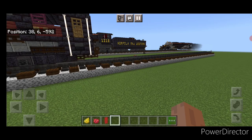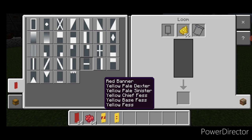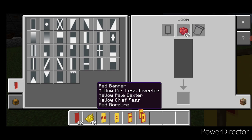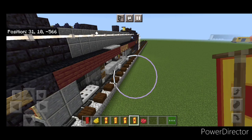Make banners in a loom with a red banner and yellow dye. Pattern 1: horizontal on top and bottom, diagonal, new banner. Pattern 2: vertical on left and right, horizontal on top, bottom, and middle. Pattern 3: bottom half yellow, vertical on left, horizontal on top. Pattern 4: vertical on each side, horizontal on top and bottom. Then put a red border on every single banner. Place the banners in the item frames to display '2860' on both sides.